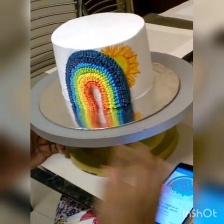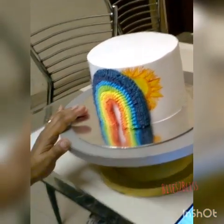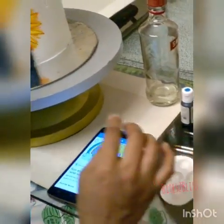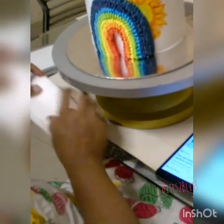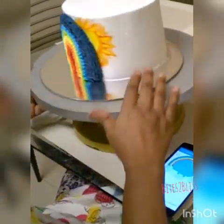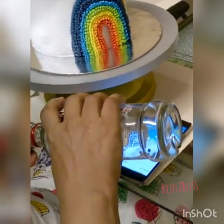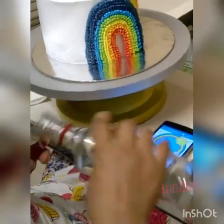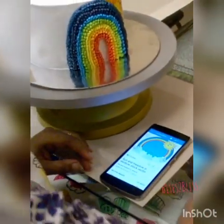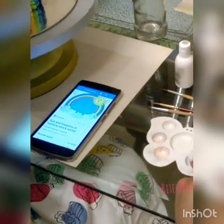Now I will do some clouds — probably one cloud here and one over there. I have washed my palette and have a new set of colors: blue and white, my clear liquid, clean brushes, and my tissue. Let's get started with the cloud. Same way, you take your liquid — you don't need much. Avoid using water, as I mentioned before, because water will smudge the cream. Take your color — one drop will be enough.